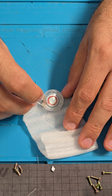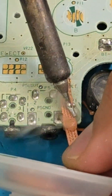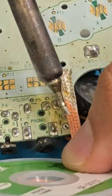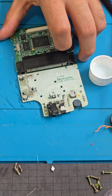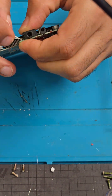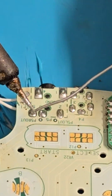We are also replacing the speaker. Remove the old one using some flux and the soldering wick. Clean it up and position the new one. Apply flux again and a bit of solder.